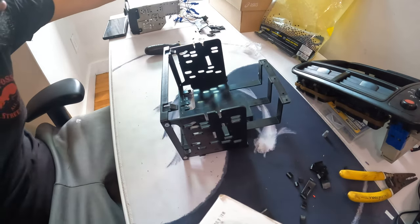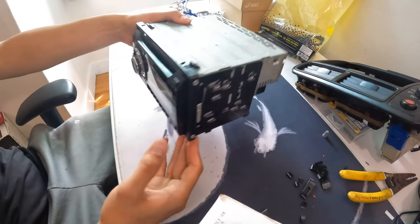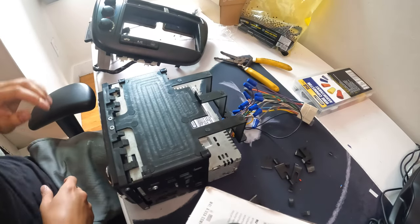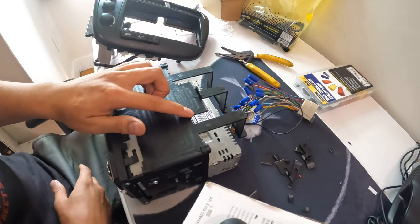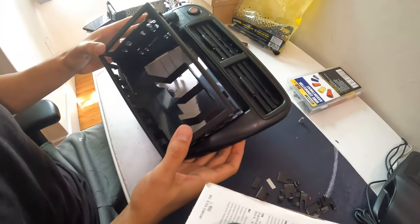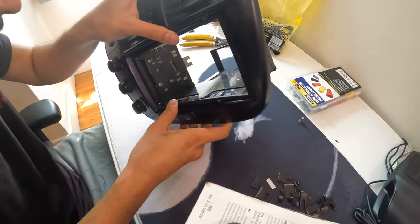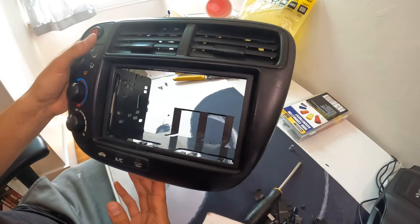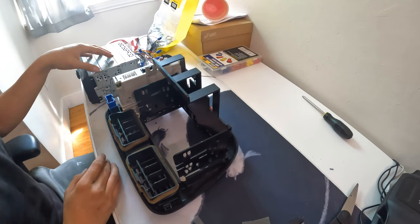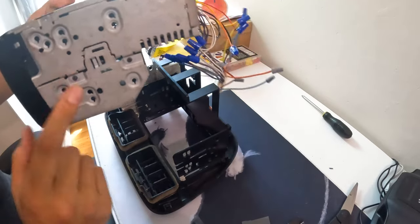The installation kit is now complete. Let's check how the double din fits — it fits in just like that. Also pop off the clips at the bottom of the trim piece; there are three, pop them all off. Then slide the trim piece in. Now that the kit is all in place, I'm going to slap the head unit into the installation kit — on the bezel of the head unit there are holes on the left and right side that mount with the bracket.